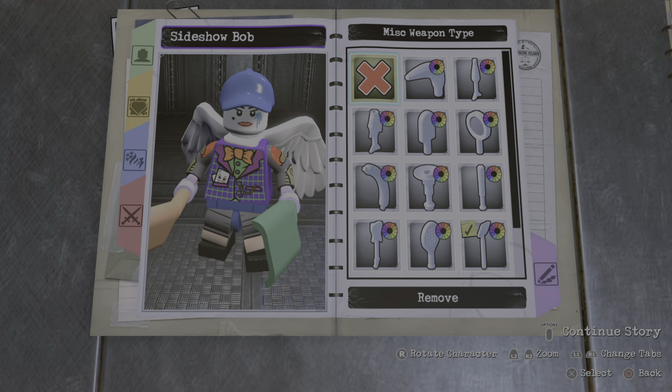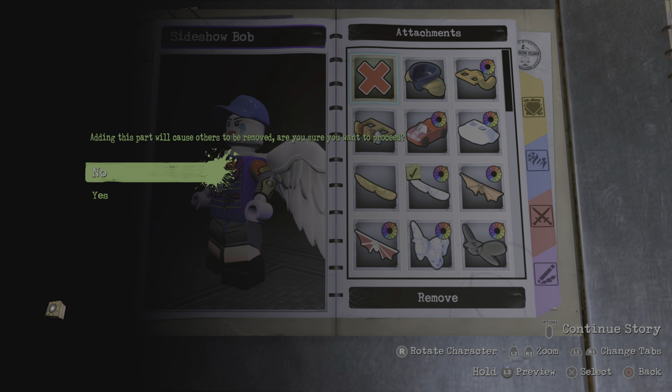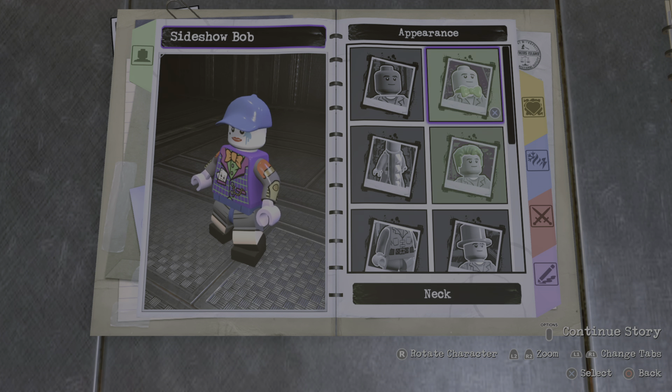Alright, so we're not gonna need any weapons for now, but I will give him weapons later, just not now. And we definitely need to remove those wings, because Sideshow Bob does not have wings.